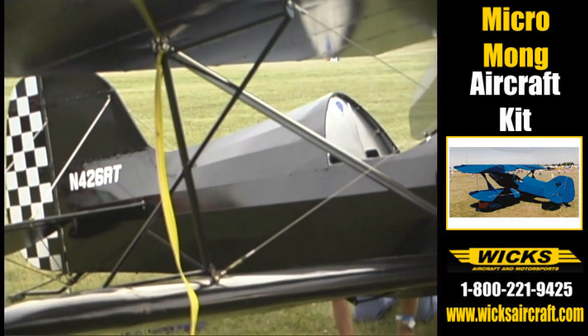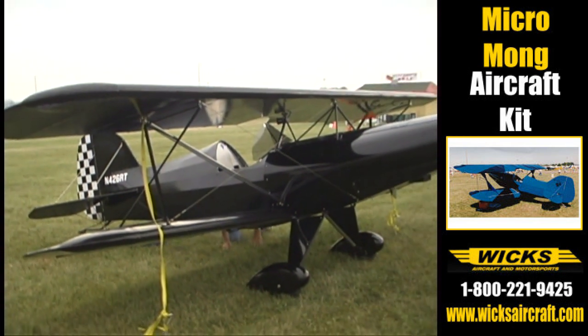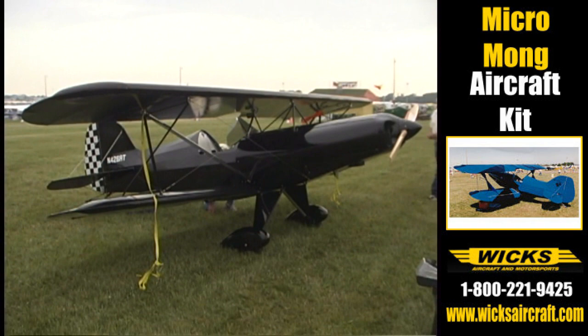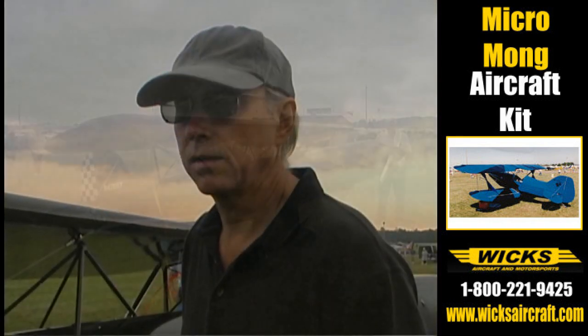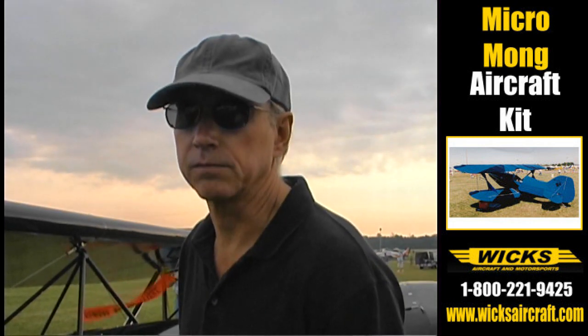From the point in time that you decided to build the airplane from plans and had the materials sitting in your shop, were there any special tools required to get to the state you're at? I really didn't use any special tools, although I do have them available — I have a machine shop.